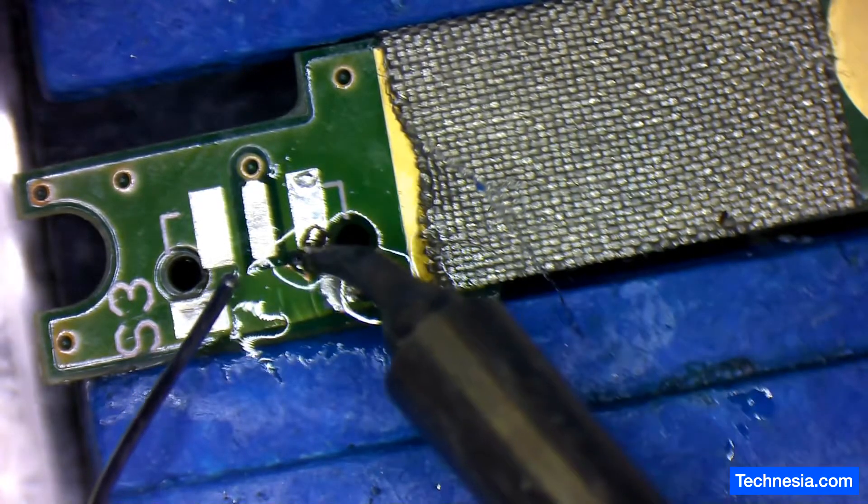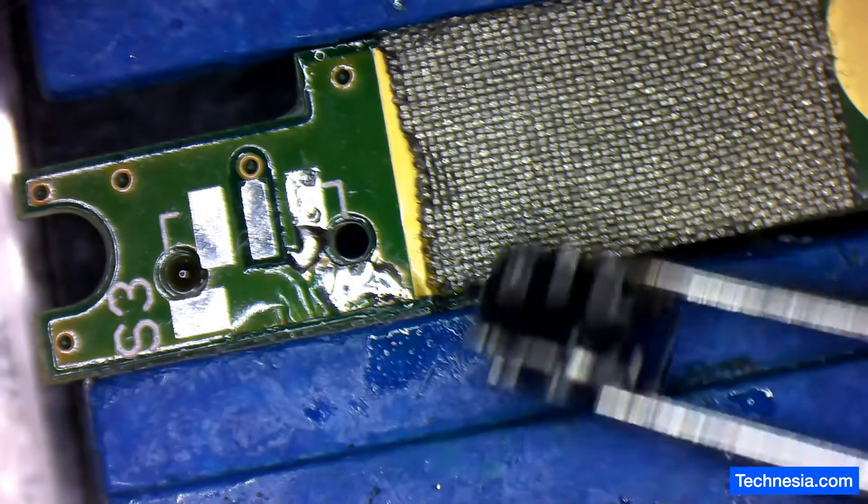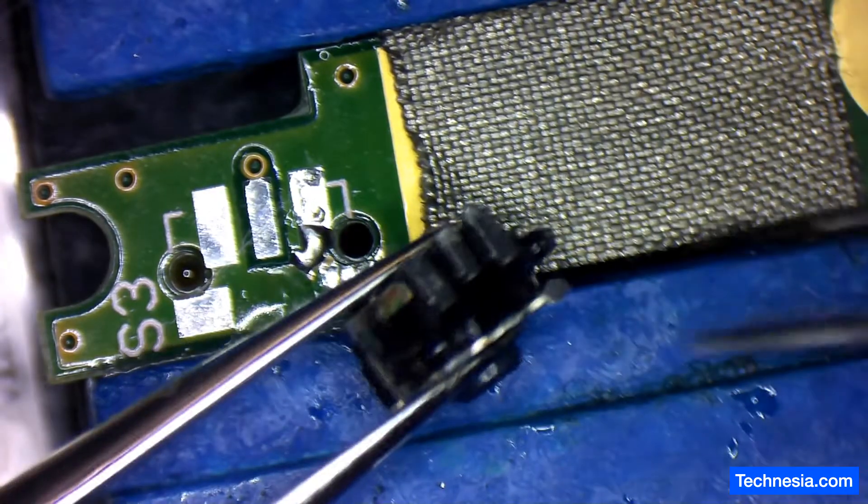There you go — that should be good. Now let's install and solder the power button back together. First, let's check the power button to make sure it's still good. Let's straighten out the power button connection here.